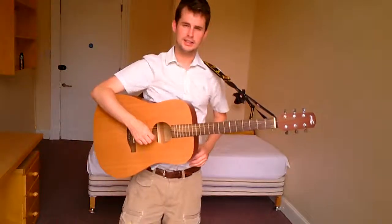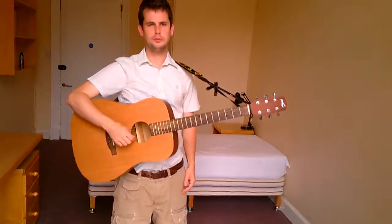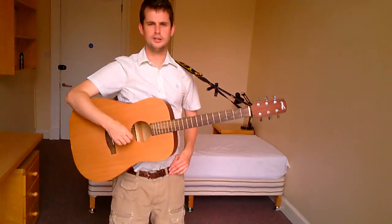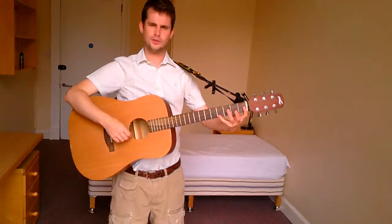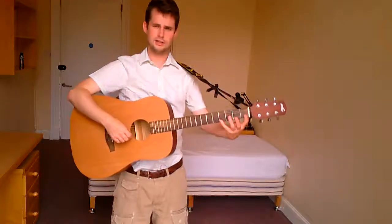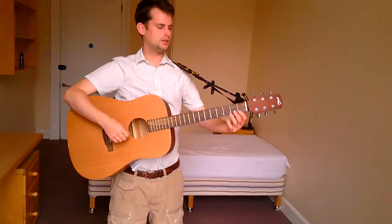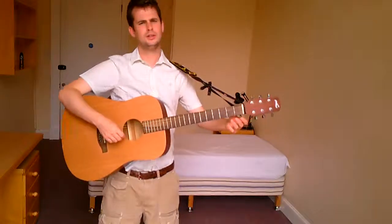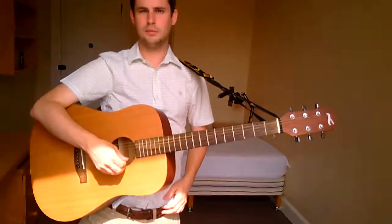This idea of economy of movement comes into play here — you should always be thinking about this. What we're always trying to do when we're playing the guitar is move as little as possible. The less movement we've got, the less things that can go wrong and the quicker we'll be able to do it. So any non-essential movement we need to cut out, just keep the movement down to a bare minimum. We're going to practice on the thinnest string, which is down the bottom here.